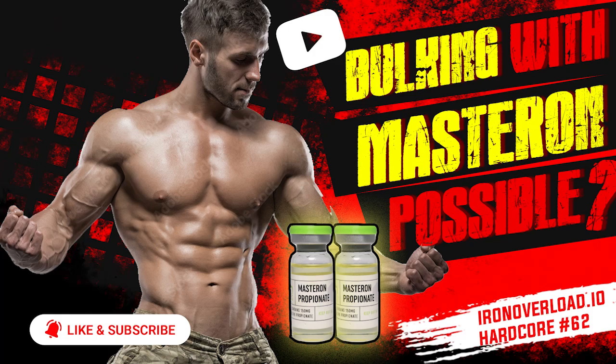Hey, what's up guys? Iron Overload podcast, hardcore episode 62 coming your way. Bulking with masteron — is it possible? If you haven't checked out our last episode 61, we did a similar topic about bulking with Anavar and showed you how it can be done. This time we're going to talk about masteron and explain how it can be done.